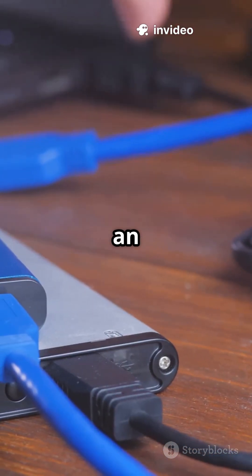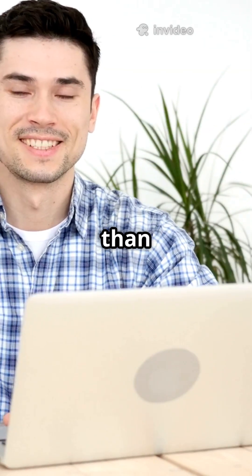If you need to use a different operating system or fix your computer, you can boot from an external hard drive. Don't worry, it's easier than you think.